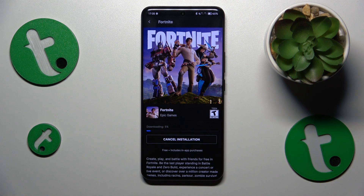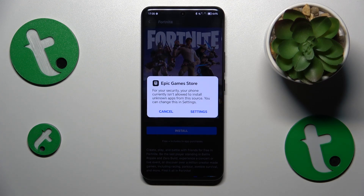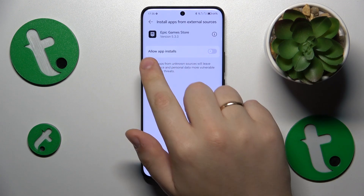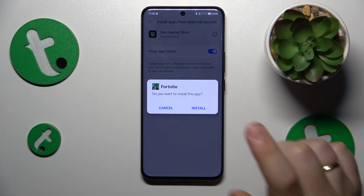Now let's give it some time to be downloaded and installed. As you can see, once Fortnite is downloaded but is yet to be installed, the system asks that we grant the Epic Games Store with allow app installs permission, so let's do that.